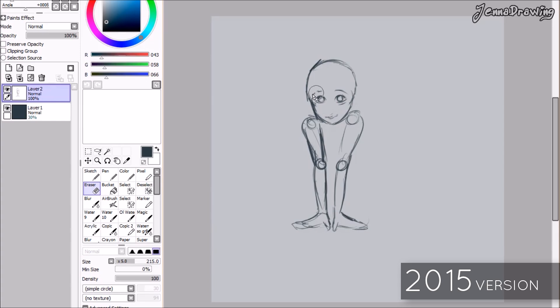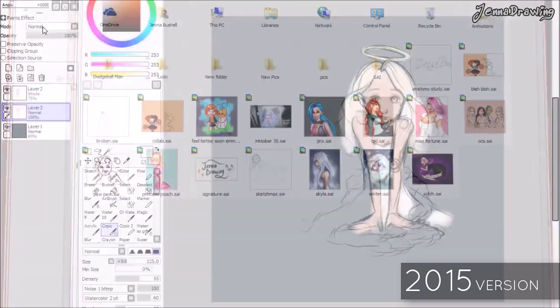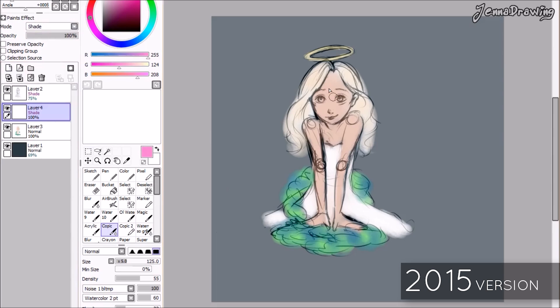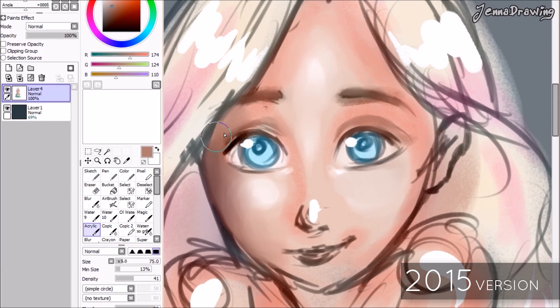Hello everybody! In today's video I'm actually going to be trying something I've never even attempted before. This is something I've seen a lot of bigger channels on YouTube do where they'll have subscribers enter their drawings, pick one, and then paint over it and give critiques. I watched a video where Istabrak did basically what I'm doing today — painting over an older drawing and giving herself critiques — which is exactly what I'm doing today.